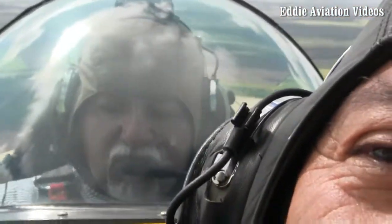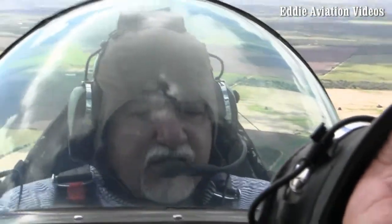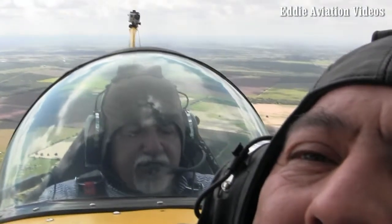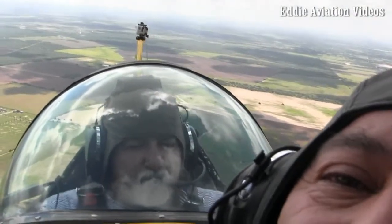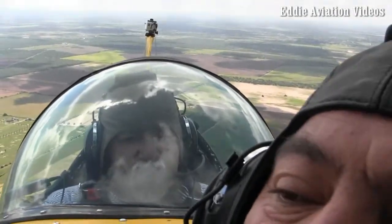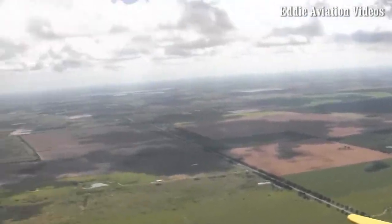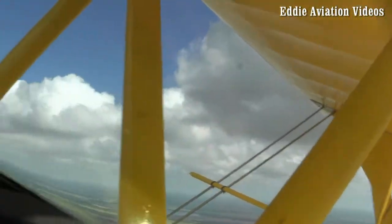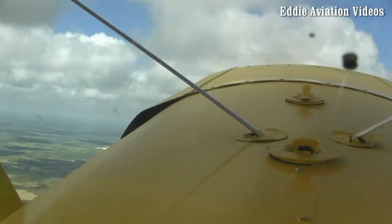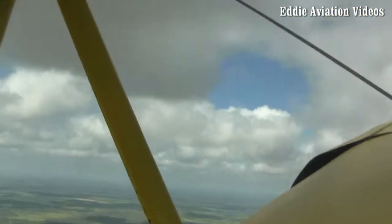When this plane climbs out, the best optimal climb speed is 85 knots — full throttle, 85 knots, nose up — and it'll climb at about 1,200 feet per minute with two people, and about 1,800 to 2,000 feet per minute solo. It feels like you're going pretty high up pretty fast. Right now we're at 1,800 feet, and I'll level off at 1,800. Hopefully we'll get a little turbulence in the bumpy air.